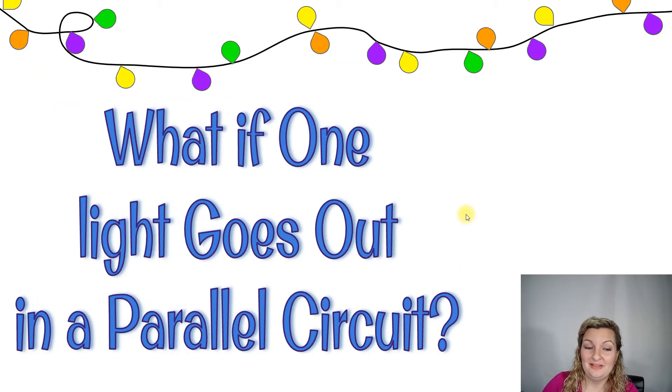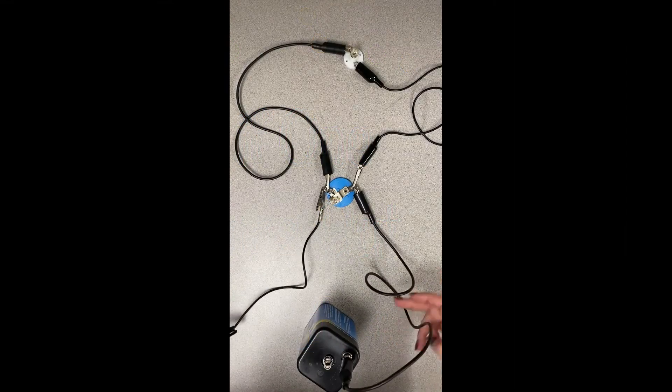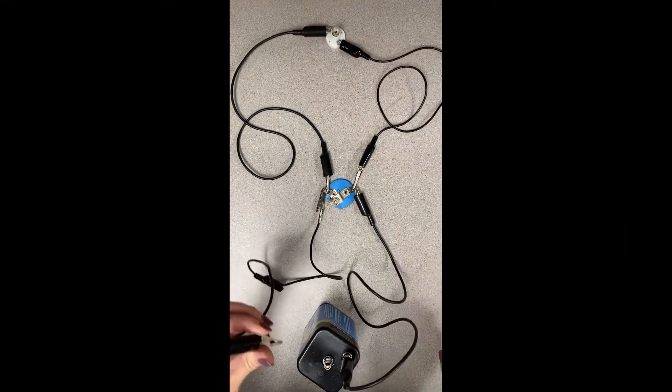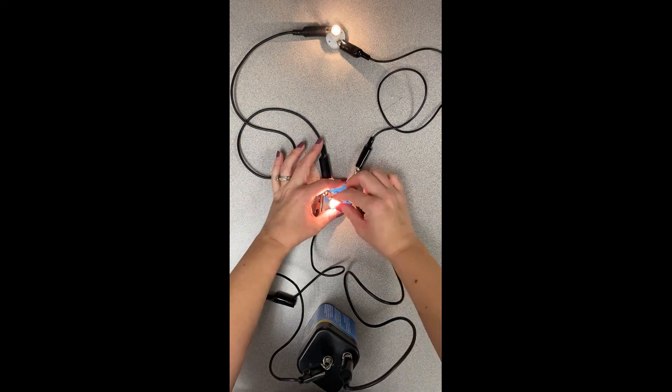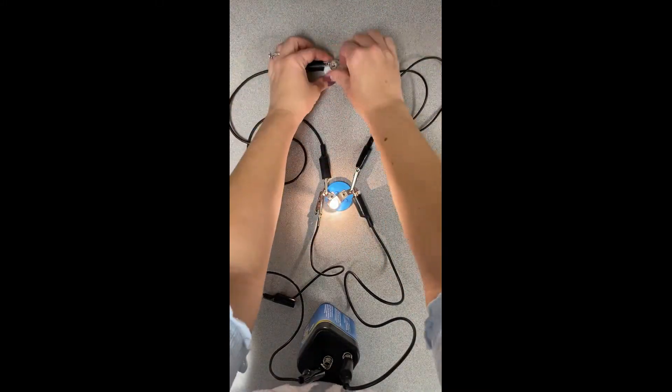What happens if one light goes out in a parallel circuit? Do all the rest go out like in a series, or do they stay lit? I replaced these with regular light bulbs so you could see it a little bit easier. If I unscrew one, notice the other one will still stay lit — and I tried the other one just so you could see they both would work.